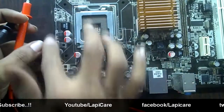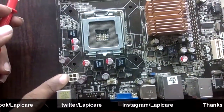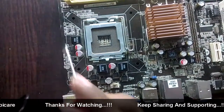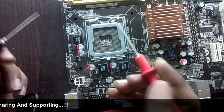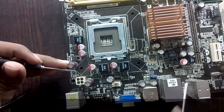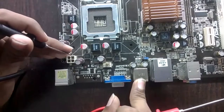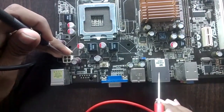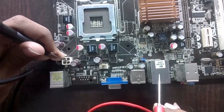This is the CPU socket and this is the whole VRM circuit. In this four-slotted connector, two slots are ground. We have to find ground and supply using the multimeter. When ground matches ground, it will give a buzzer. When supply matches supply, it will also give a buzzer. But it will not give a buzzer when ground and supply are matched together. All these components are grounded.